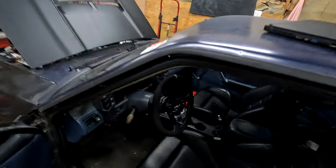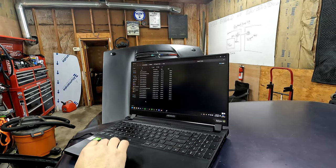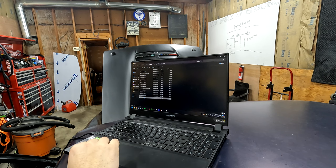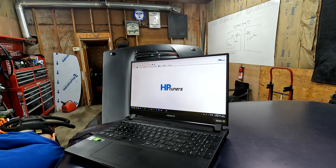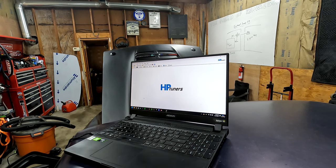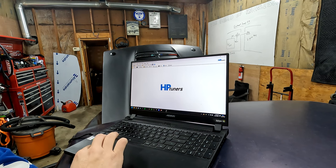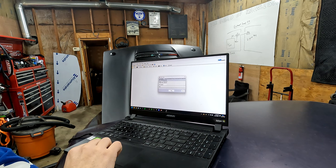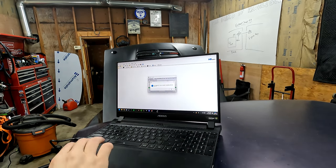Now let's get into the tuning process. I have my HP Tuners cable here and my MPVI device hidden away up underneath the dash, so I'll just plug this in and take the other end and plug it into the laptop. I've got my new tune downloaded here. We have to flash this onto the ECU — first things first, I gotta turn the car to accessory mode. I've opened the tune up in VCM Editor software and I can just write to the vehicle.